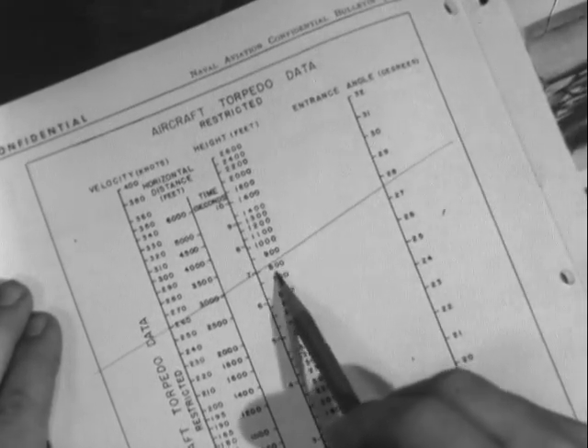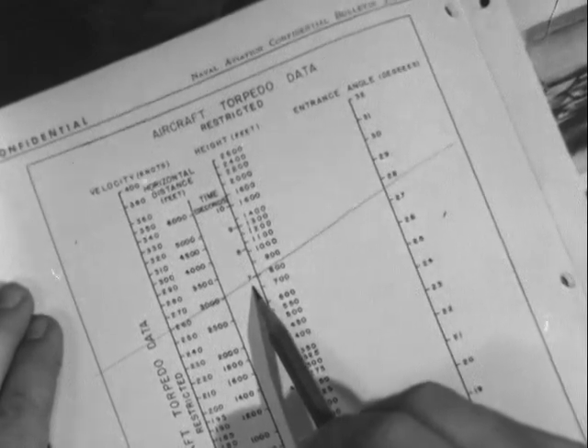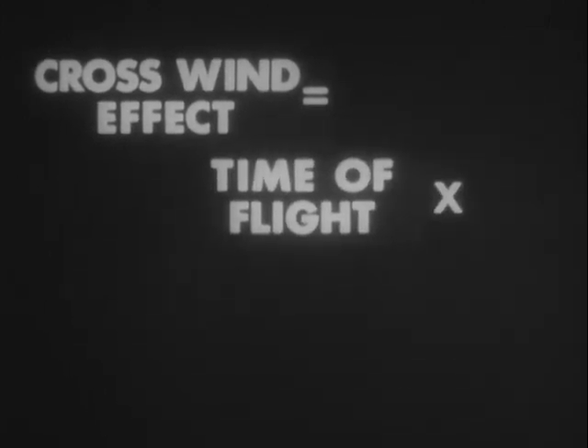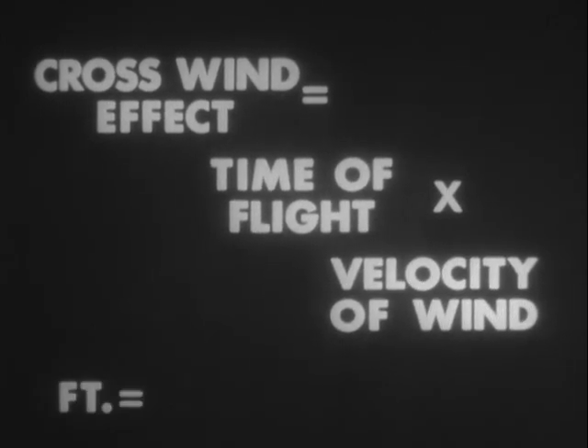So at 800 feet, the torpedo takes about seven seconds to fall. A simple formula works out the rest of the problem: crosswind effect is equal to the time of flight of the torpedo in the air in seconds, times the velocity of the wind in feet per second.